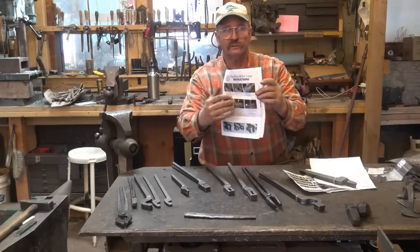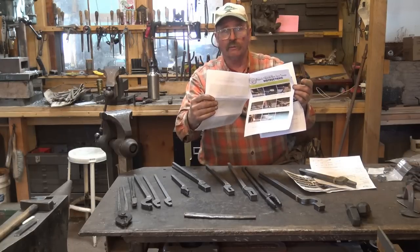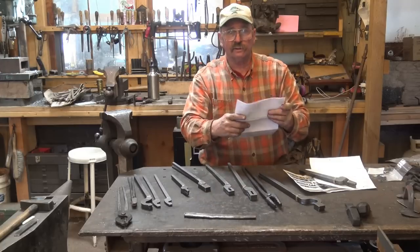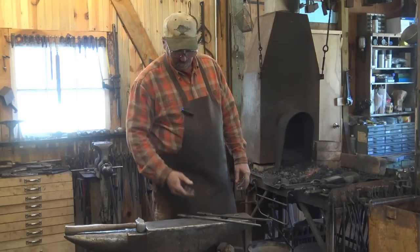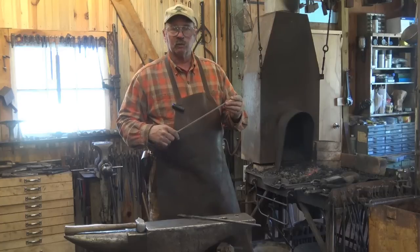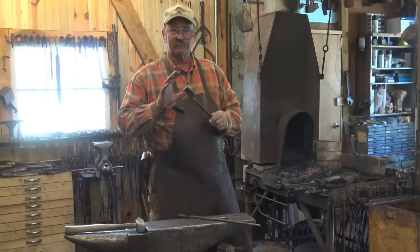Included with the tongs was a set of instructions for each style. The instructions are really quite simple and fairly intuitive. Read the instructions, and once you've read them you'll probably understand how to do it — you won't need them at the anvil. But take them to the shop with you anyway, just in case. The best place to start is by shaping the reins. It'll make a more comfortable handle to hold while you forge the jaws and give you a little more length so you're not as close to the hot material. It's a little safer.